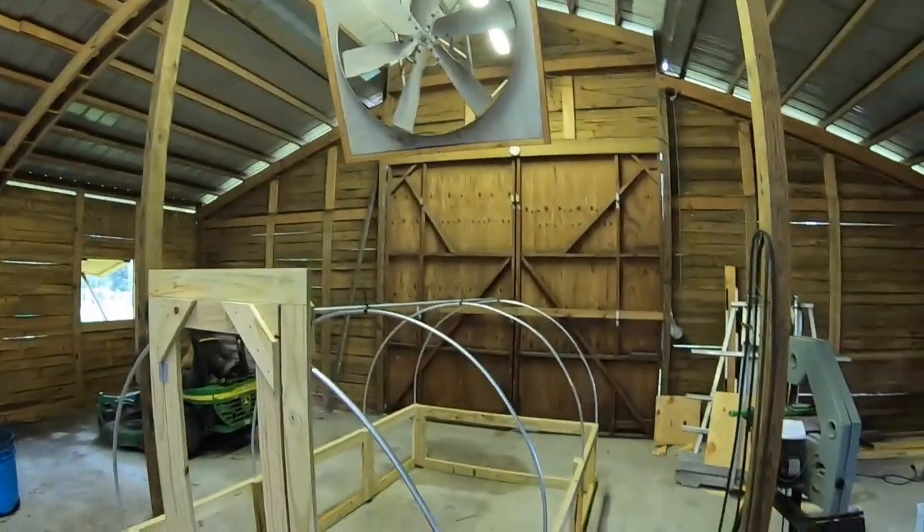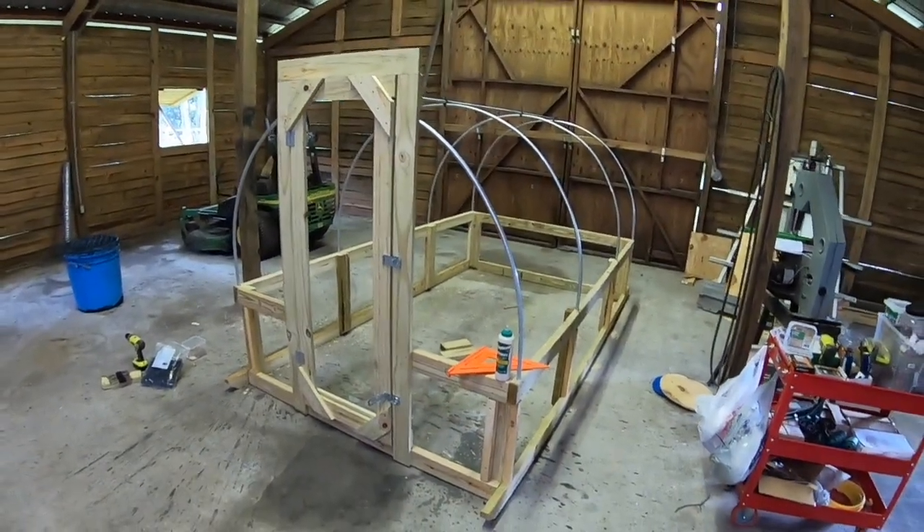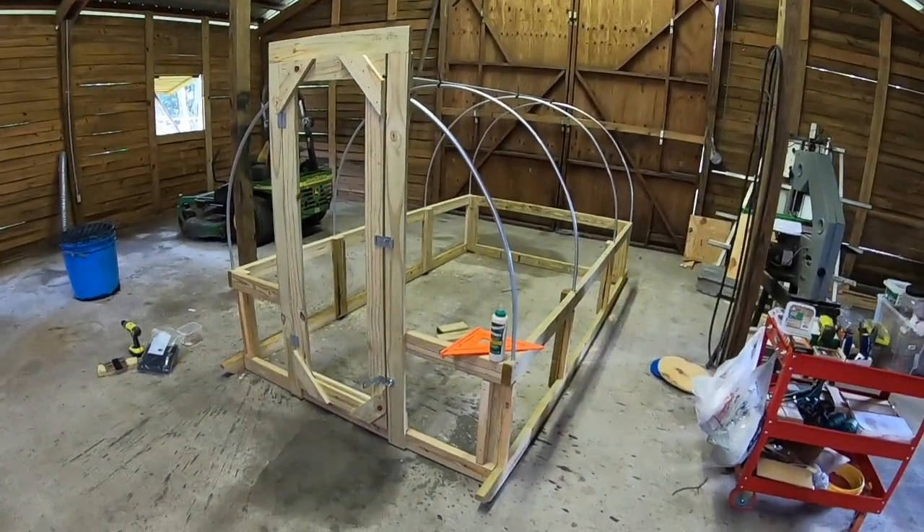What's up, people from steamy Florida. I've got a video here about improvements to the Suskovich Chicken Tractor from the standard designs. This is the most recent build — number four that I've made.